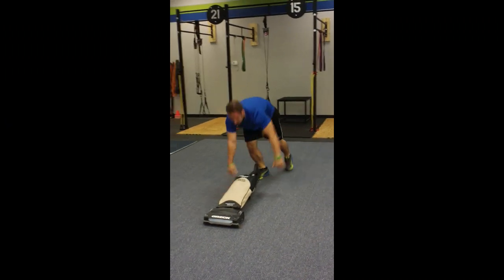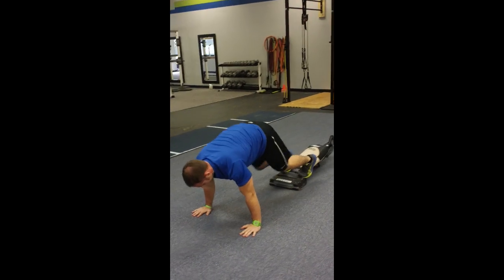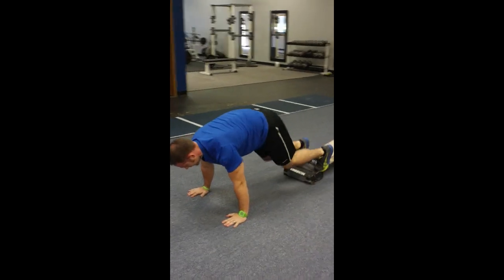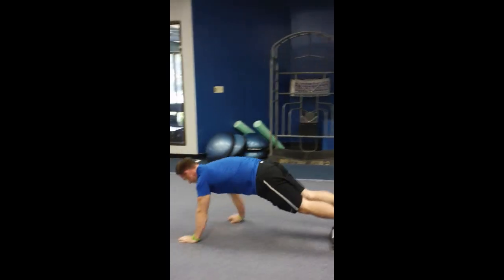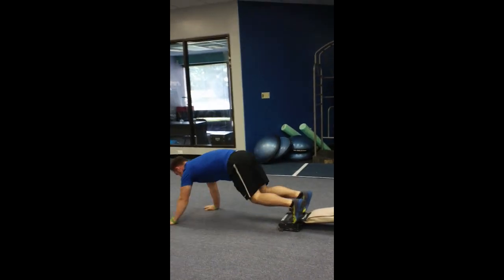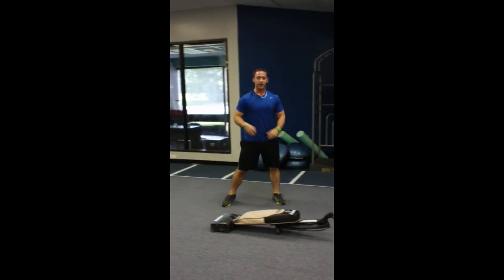Then come to the front of the vacuum, put your feet right where the wheels are, and drive those knees in towards your chest. You can walk with it — make sure you get the whole floor. So you get a nice clean floor and a good solid midsection.